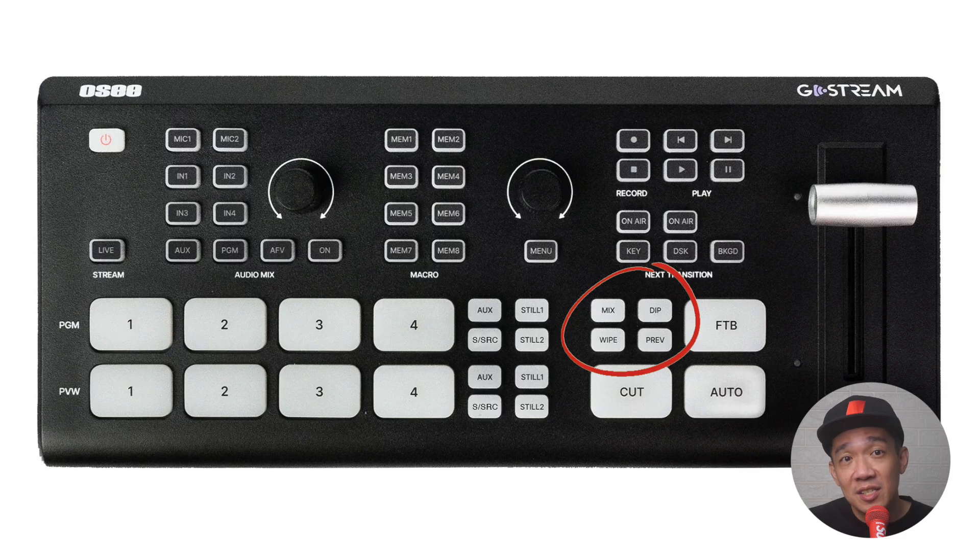The transition style section includes mix, dip, and wipe, which are pretty self-explanatory. The PREV button means preview — if you're not sure what a transition will do, press the preview button (it highlights in red), select the transition you want to test, press auto, and you can see it in the preview screen on your multi-view. This is a great move by OC because you can peek at the transition without affecting the main program view.